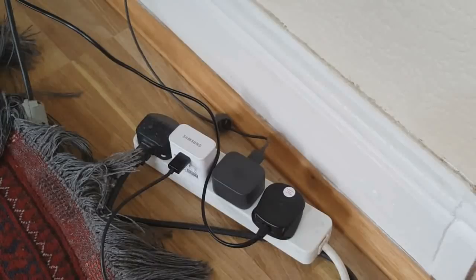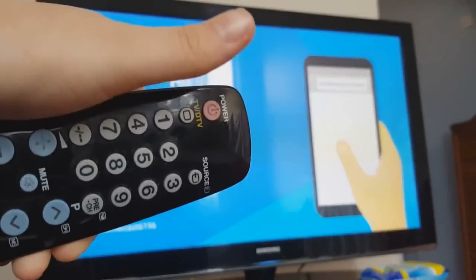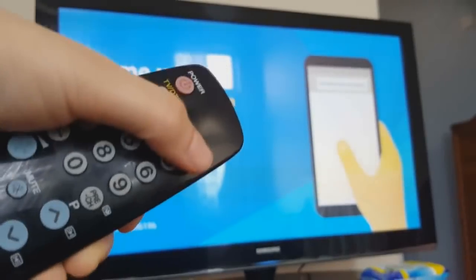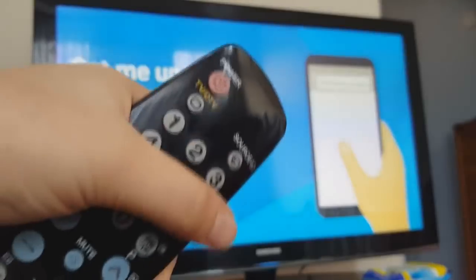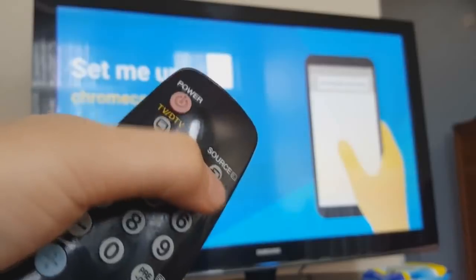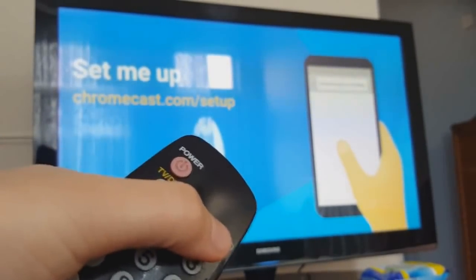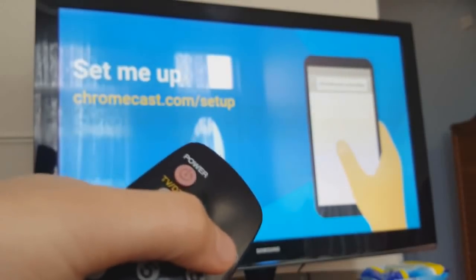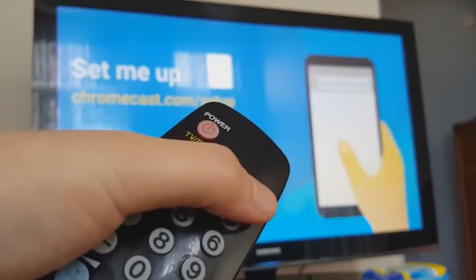Now let's go ahead and set it up on the TV. You just turn on your TV — it will sometimes automatically come to this page, but otherwise just press the source button on your remote control and it should bring up the Chromecast page. This is currently sitting on the HDMI port we've selected for our Chromecast.